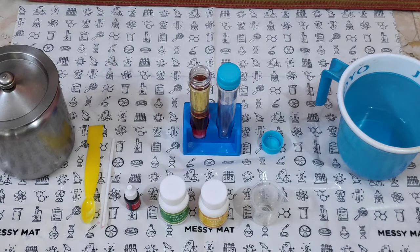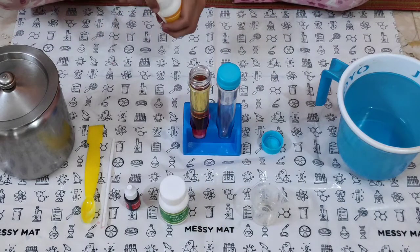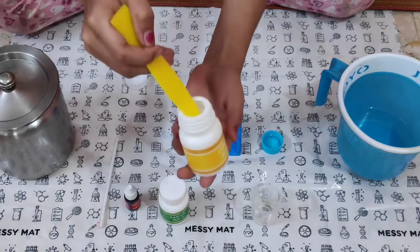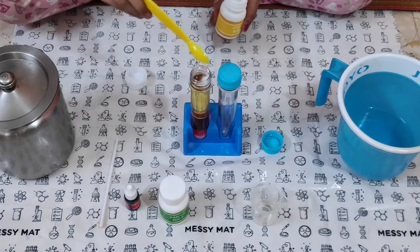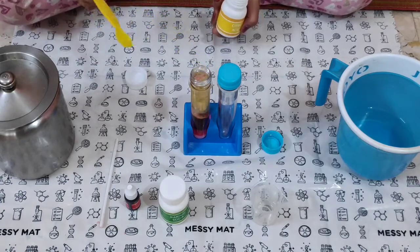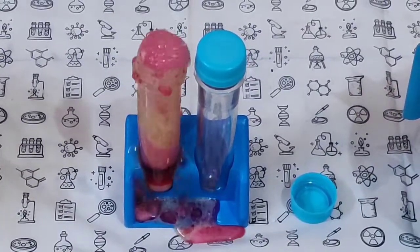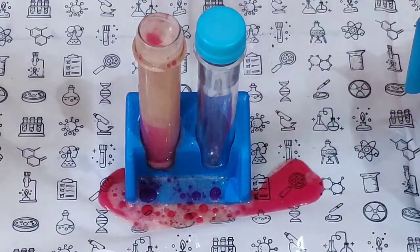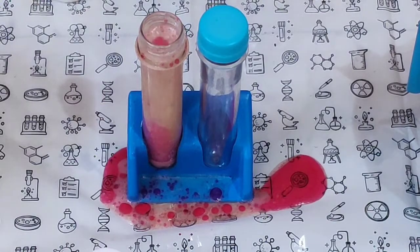Drop one scoop of citric acid into the test tube. Our underwater volcano is ready! Make sure you put a messy mat, otherwise your whole house will become messy.